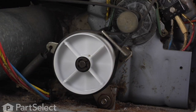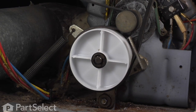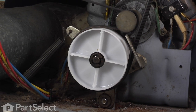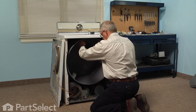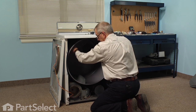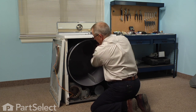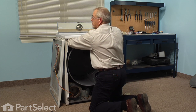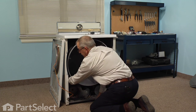With the belt in place, we should be able to lift that whole drum up onto the rear drum rollers. Very carefully turn it clockwise from the front — you should see the motor blower turning. Again, feel to make sure that we've got rib side up on the belt, flat side down, no twists.